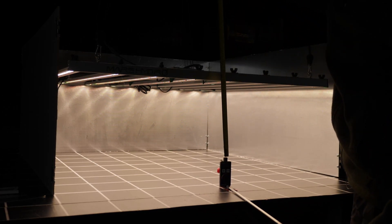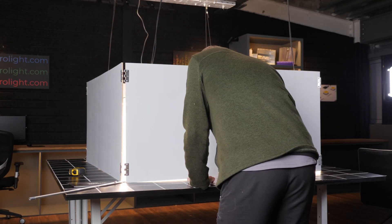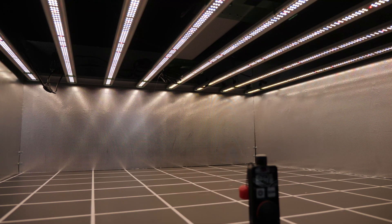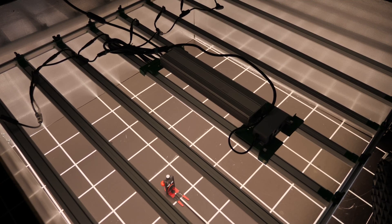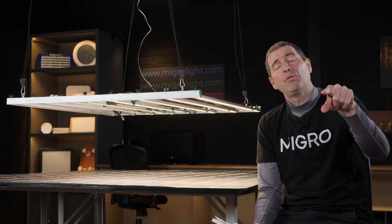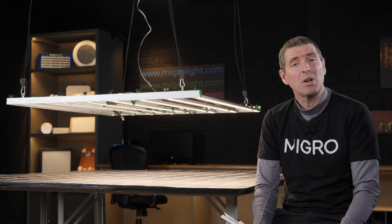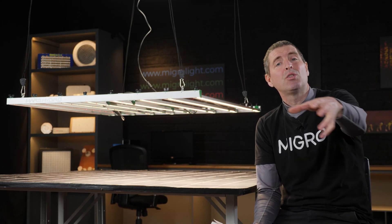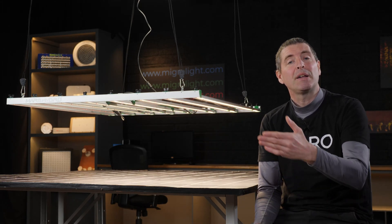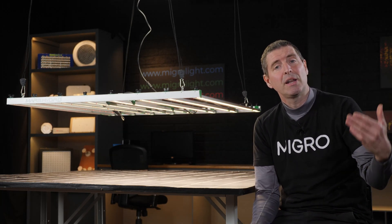I hung it up in the 4x4, or 1.2 by 1.2 meters, at its minimum recommended hanging height of 30 centimeters or 12 inches. I did three tests at different dimmer settings and measured the actual power consumed in each scenario. I took a row of eight and a column of eight — that's 64 measurements — using a Spot-On quantum sensor to record the total PAR reaching the test area.